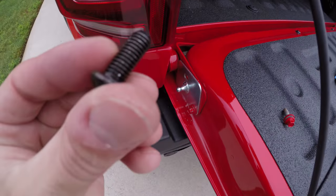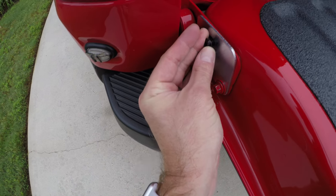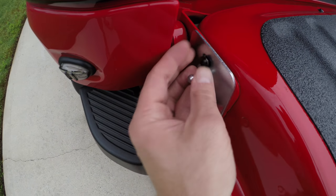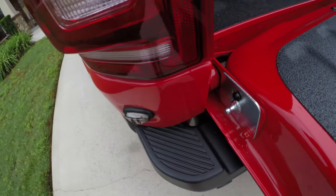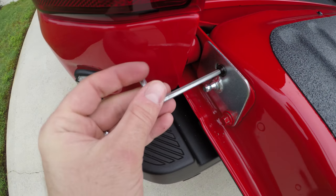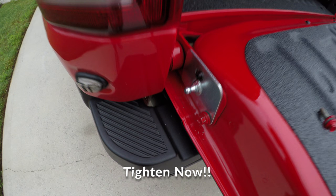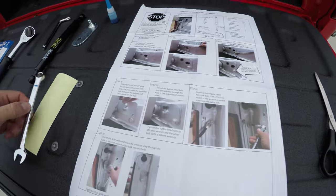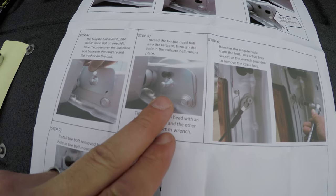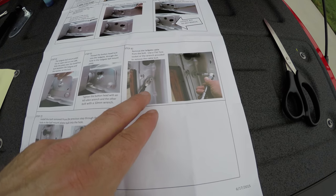Next step: take the one bolt they provide — instead of using the original bolt that came out of the truck, you use their bolt to go here. This is where your allen key comes in. Be careful not to scratch the paint when it gets close. Leave that a little loose for now. The instructions are phenomenal. Now we've attached the bolt, and the next thing we're going to do is remove the top of the tailgate's actual safety cable.